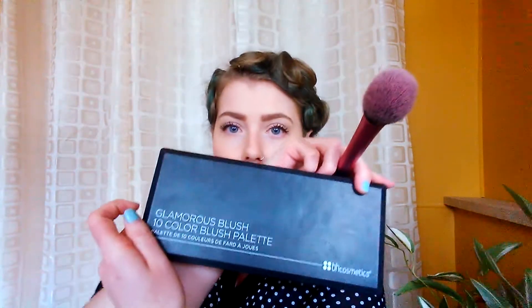Using my glamorous blush palette from BH Cosmetics with my Real Techniques blush brush, mixing this red with that pink to make a rosy vintage-looking color. I'm going to apply it in a triangular shape — it's going to create that old school flushed look.